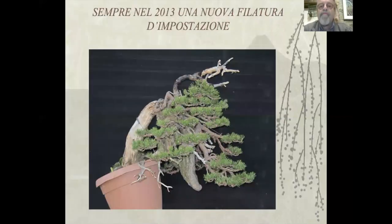Sempre nel 2013 una nuova filatura di impostazione. Se vedete in alto il Tenjin, lo vedete nero, perché avevo usato la tecnica della fiamma e dell'umidità, nebulizzando e poi col fuoco per piegarlo e per bloccarlo nella posizione voluta.